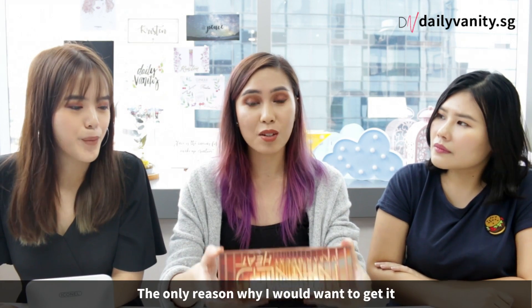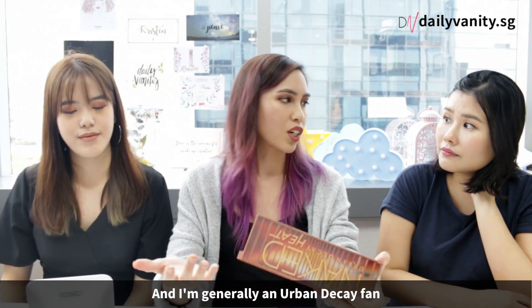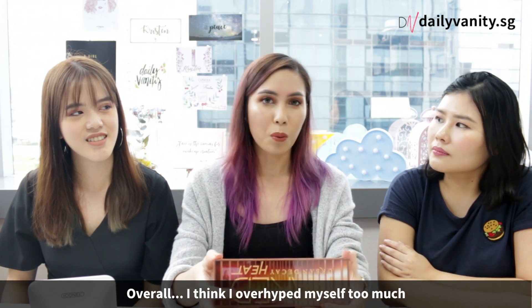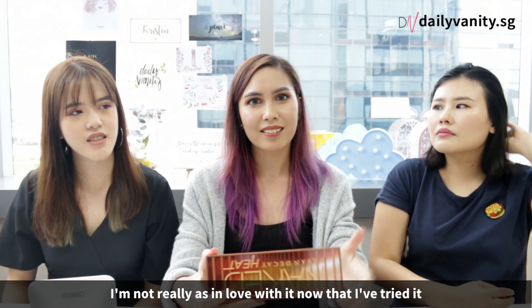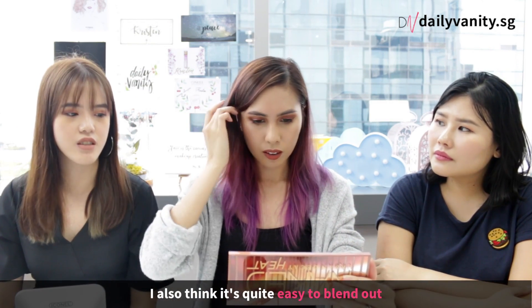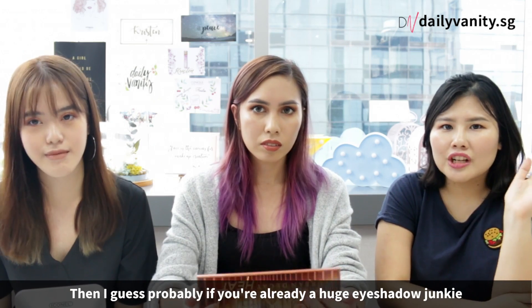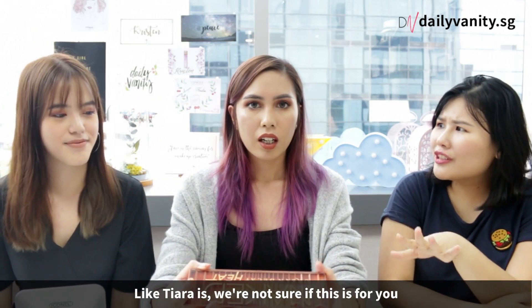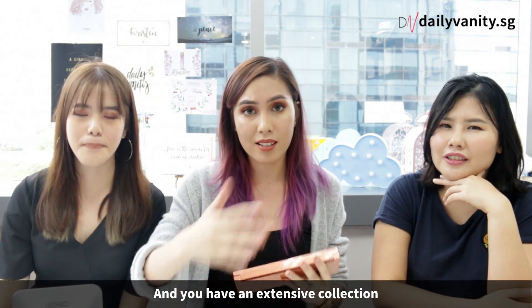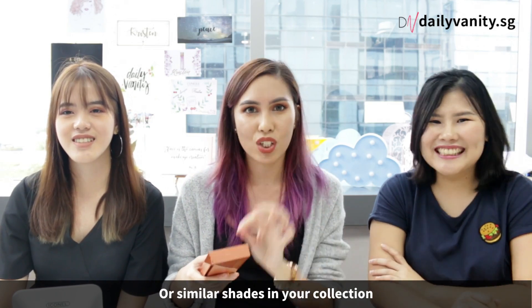The reason I want to get it is, number one, the colours — I love the warm shades and I'm generally an Urban Decay fan. Overall, I think I maybe overhyped myself too much, so I'm not drop dead for it now that I've tried it. But that doesn't mean I don't like it. It's quite easy to blend out — even if you made a slight mistake, you can still blend it out. If you're already a huge eyeshadow junkie, you may be able to find duplicates or similar shades in your existing collection.